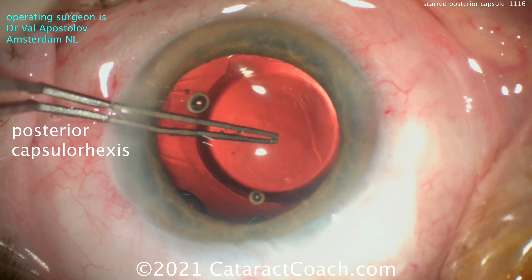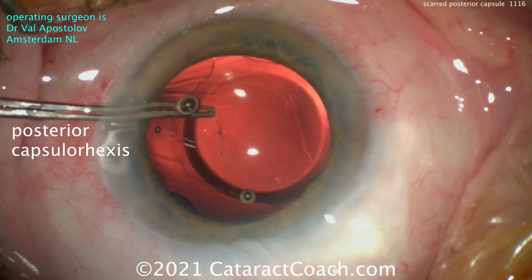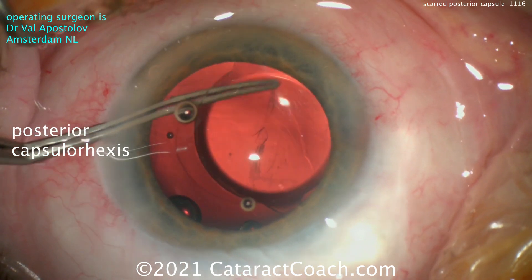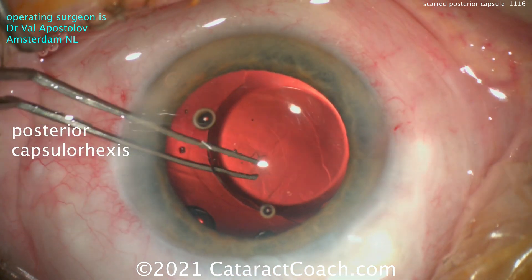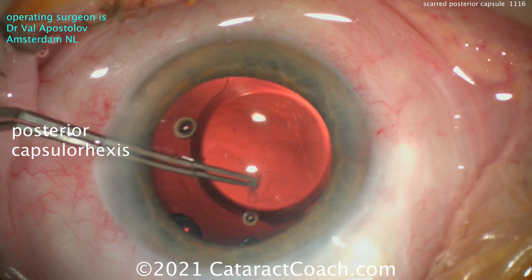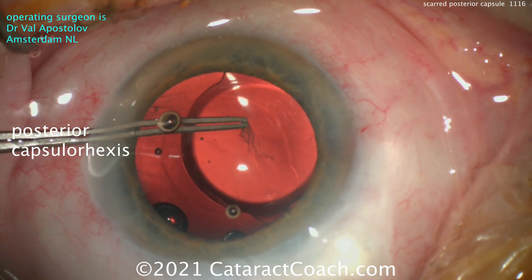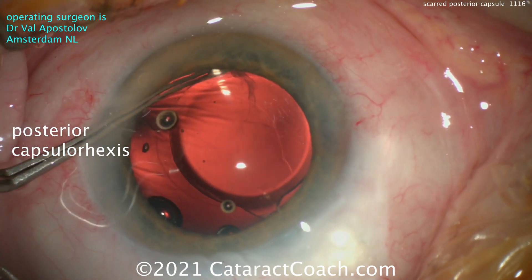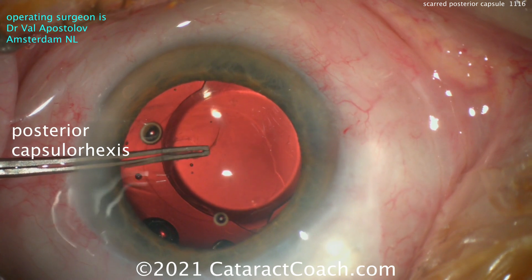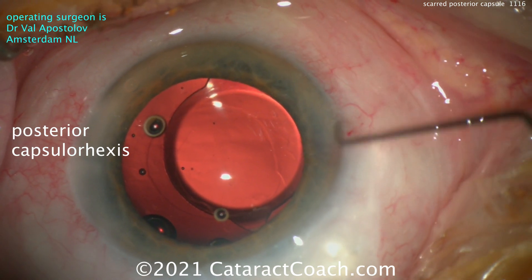He's going to go underneath and create a posterior capsulorhexis — the technique is very similar to an anterior capsulorhexis but actually easier in some respects. The anterior capsule is like a dome and wants to run outward toward the periphery, whereas this posterior capsulorhexis wants to stay inward because you're operating on a bowl shape. One technique I like is to make a small opening in the posterior capsule and inject a little viscoelastic into the sub-hyaloid space to create a barrier. He's creating a nice round rhexis here. Val is a very talented master surgeon with tremendous experience — this is not something I recommend for average surgeons early in their learning curve.